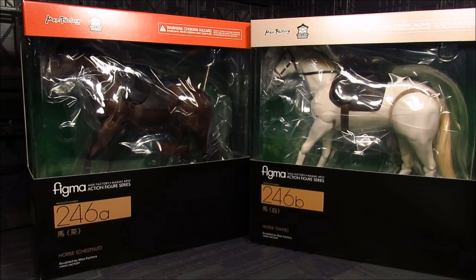Hi guys, my name is Meads. This is going to be a review for Figma 246A and B. We have chestnut and the white version of the two horses. I'm really excited for this one. They've claimed this is the first Figma made in Japan. These are a great addition to a lot of Figma characters — a lot of anime characters or even game characters that use a horse. I have this for Link as well as Attack on Titan.